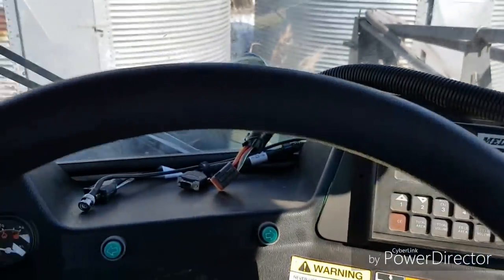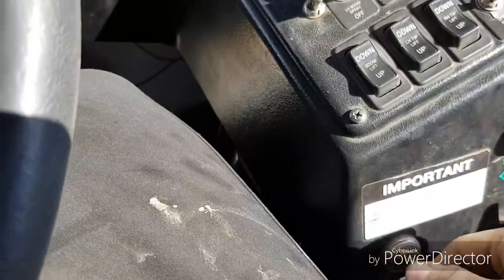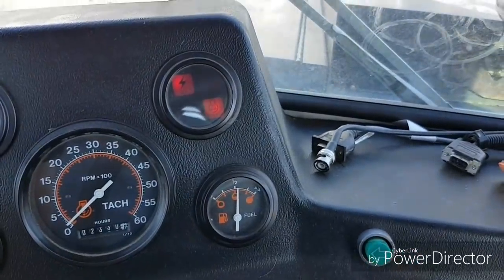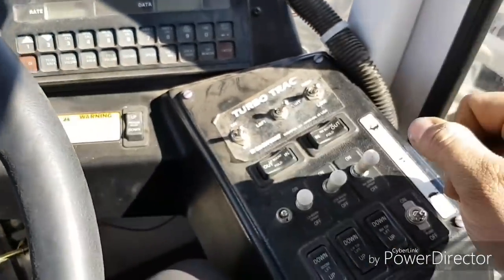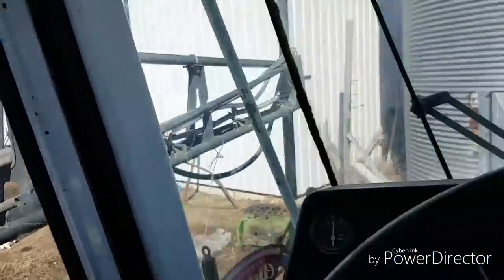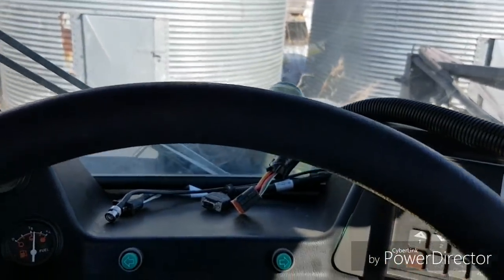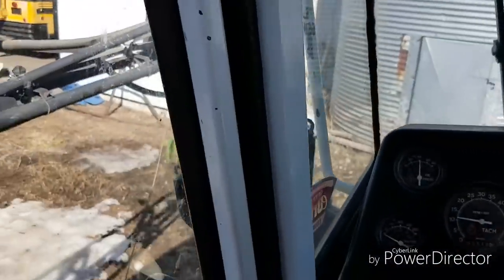Hey guys, the tool bus is gonna leave here shortly and we're going to get to work on the sprayer here. We're gonna wash the motor off first because we've got an injector that's got a leak for some reason. He's got the pressure washer set up and I'm going to putter this over there. He's busy washing his summer tires off. Anyway, we'll get this big beast of a sprayer moving.